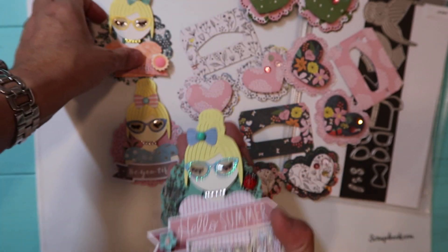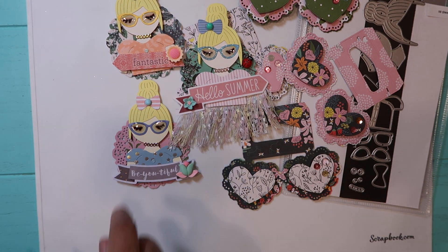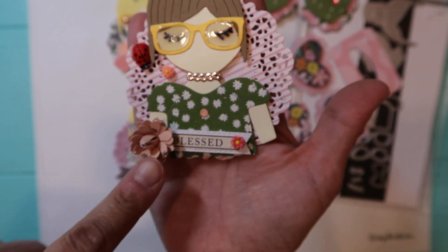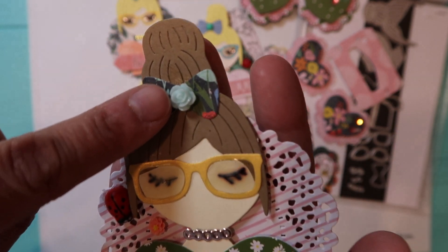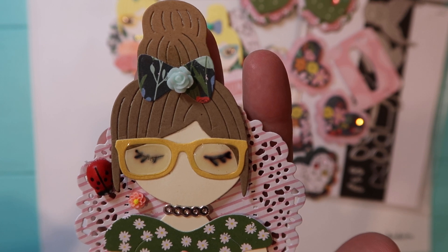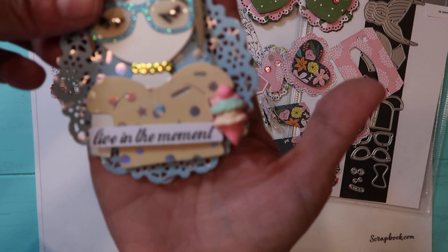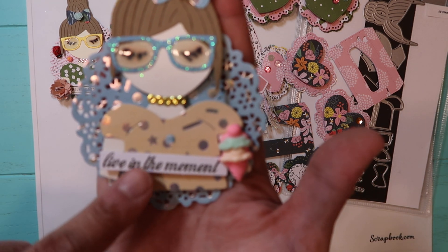This one is pretty big compared to this one. The next one I did — I put the ladybug, these two tiny flowers I picked up from Aliexpress, and this says 'Blessed.' I did that flower also and put one of those flowers from my stash. The second one I put one of those ice creams from Aliexpress, another resin flower from my stash, and this one says 'Live in the Moment.'